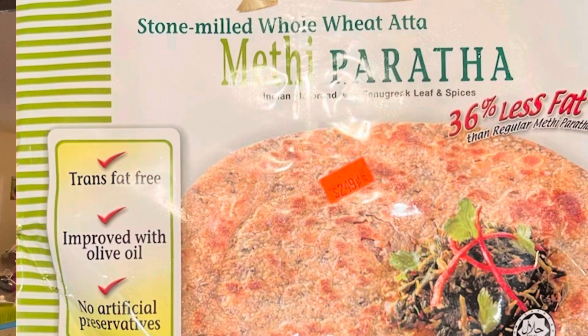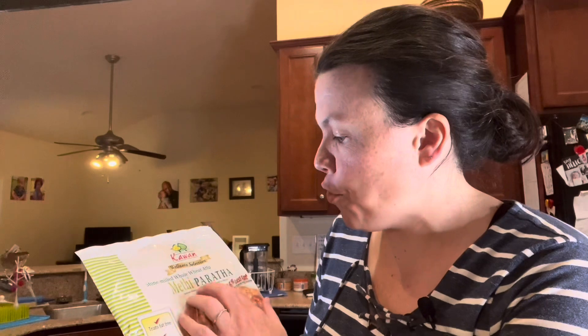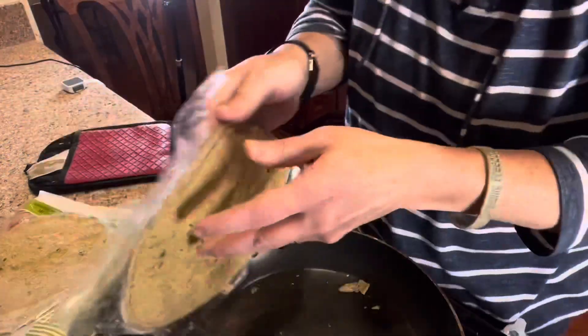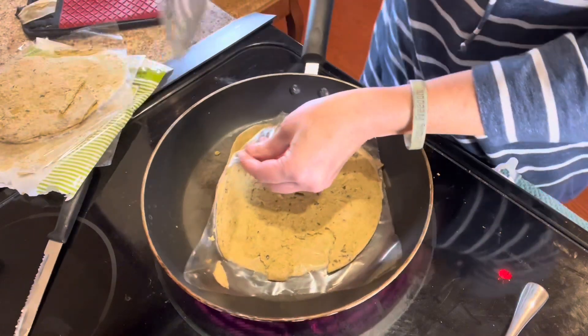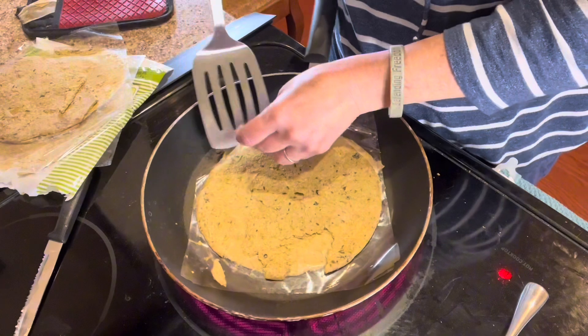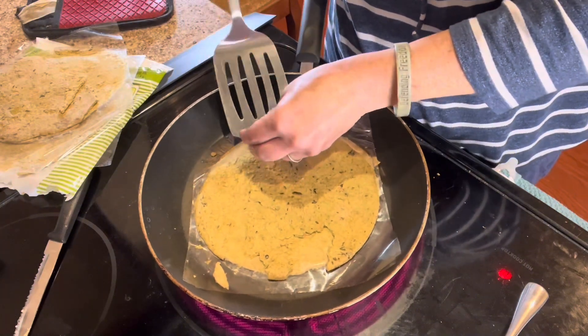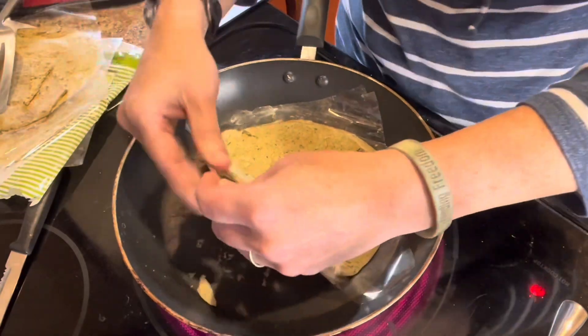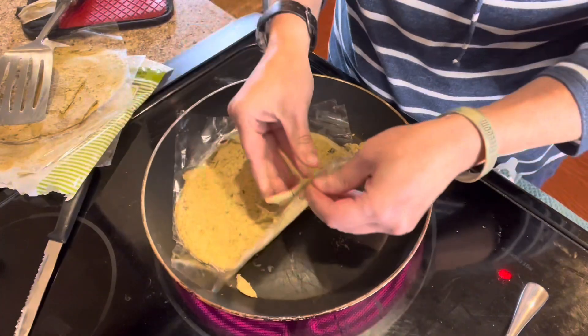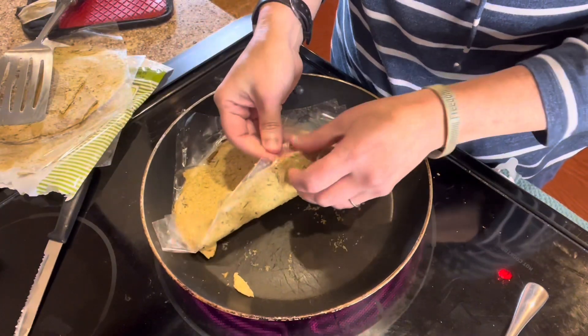So the first thing we have is some Methy Paratha, which is Indian flatbread with fenugreek leaf and spices. We're going to pan fry this without oil for about a minute, minute and a half on each side. The problem is it had defrosted a little bit in the freezer, so it's being very delicate and hard to manage. I did try refreezing it, but it's not gone that well. So this is just kind of a disaster.